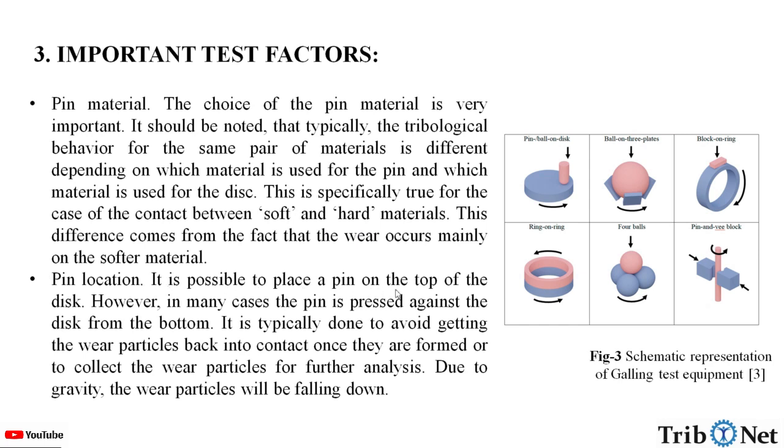Pin location: it is possible to place the pin on top of the disc; however, in many cases the pin is pressed against the disc from the bottom. This is typically done to avoid wear particles falling back into the contact once they are formed, or to collect them for further analysis. Due to gravity, the wear particles will fall down. Here we can see the different pin-on-disc test configurations.